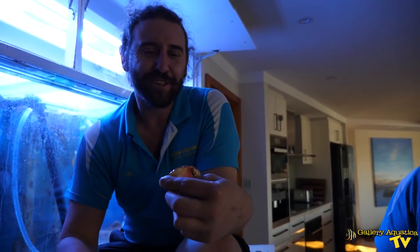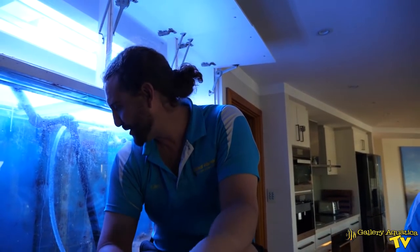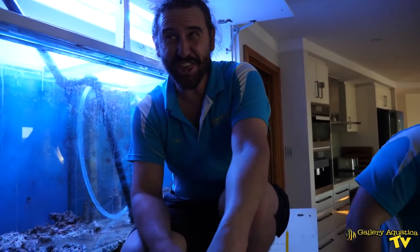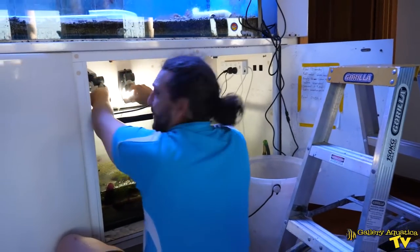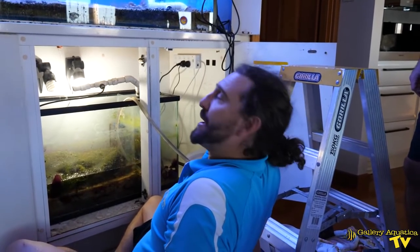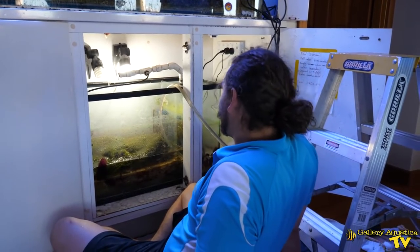I was told there was a crab in here and I've just found a shell. I haven't seen a crab that matches this shell. This always happens — the residual water in the overflow, once you start to take the plumbing out, it always leaks into the sump or onto you if you're in the way.